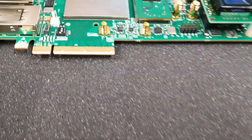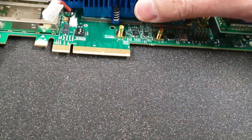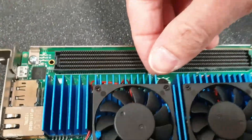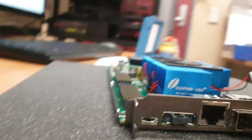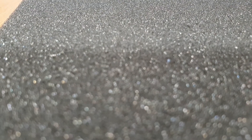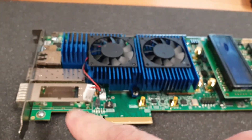Now put the heatsink back — same way as before, just put it in the right position and press until you hear the click. It might not feel very tight but it does work, so it's fine.